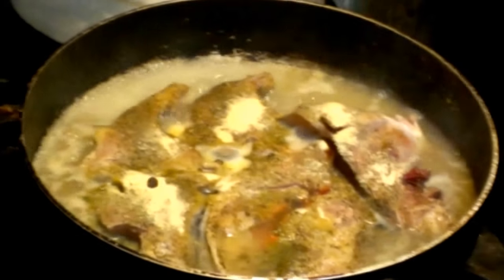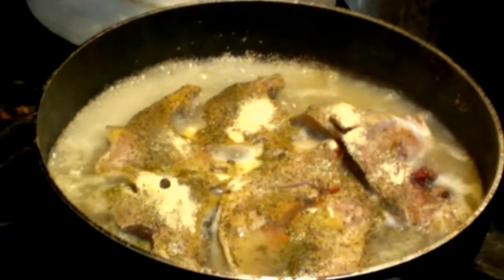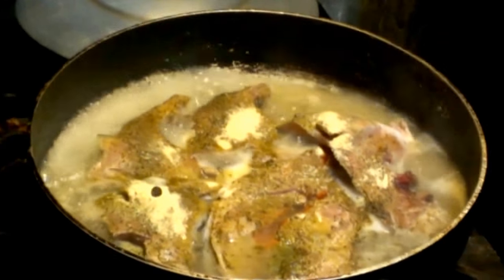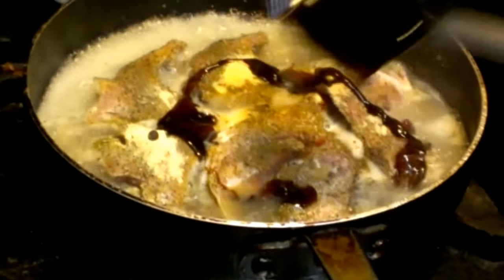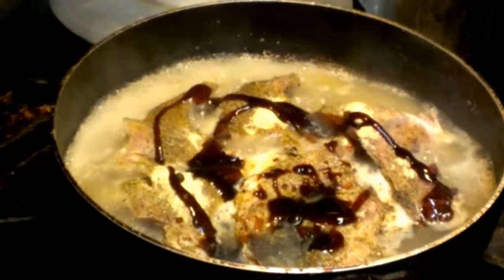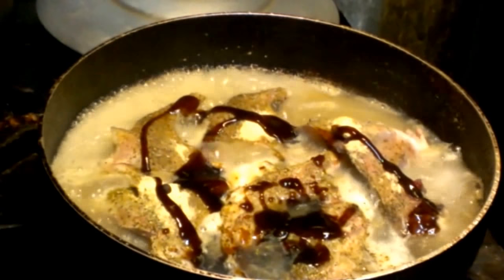I didn't know it was grouper head — he never told me. I came and walked into the kitchen and found him steaming grouper head. So this is what we do. I'm going to put some sire sauce — this is the top brand sire sauce, not the cheap one you get from the Chinese store in a little package. This is almost like a flavor sauce. You see the consistency? I think it's a mushroom sauce — one of those thick ones.